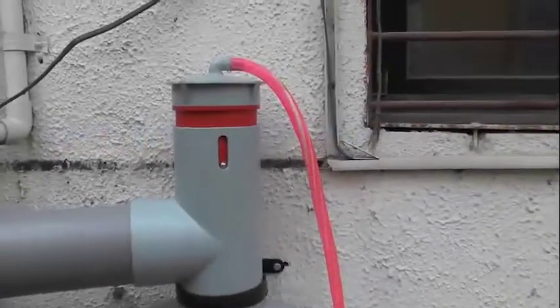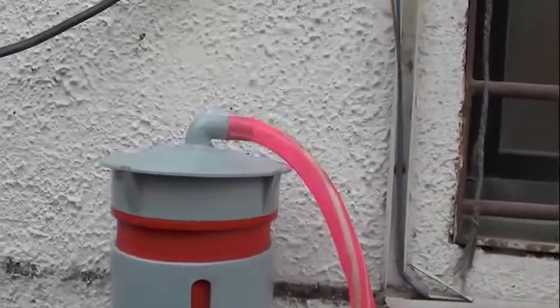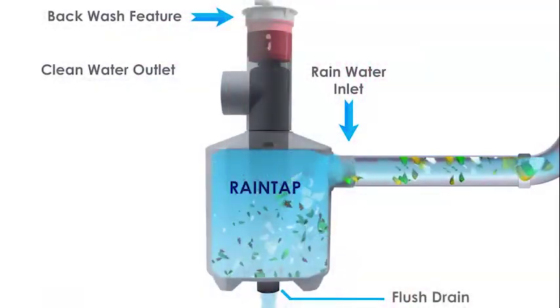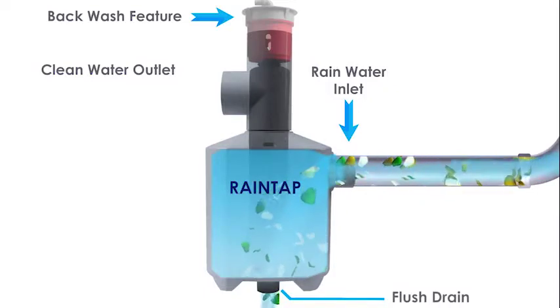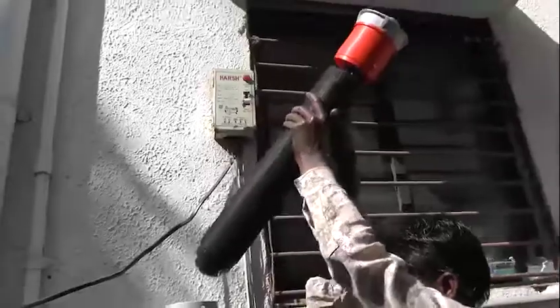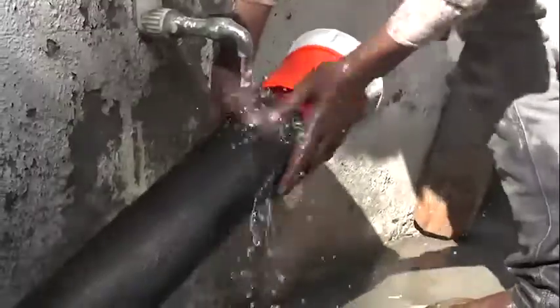The hose connector provided at the top of the filter element can be connected through a hose pipe with running tap water to remove dust particles clinging onto the filter element, using a unique backwash facility. If required, the filter element can be easily removed by pressing the spring-loaded knob and washed under a running tap by gently tapping it.